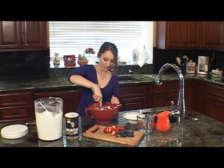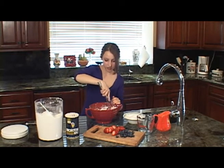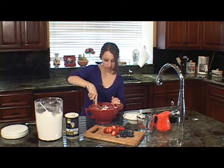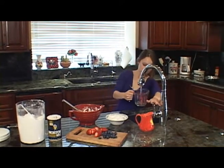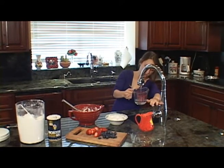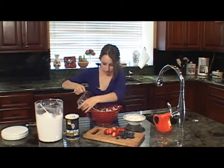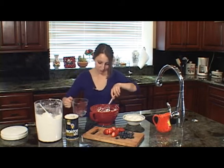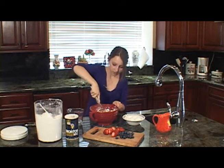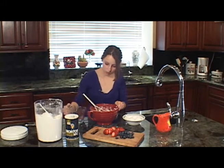Whisk it together real nice — get all the flour mixed up with the egg. As you're whisking, slowly add a half a cup of water. Just keep whisking and add some more water as you go.